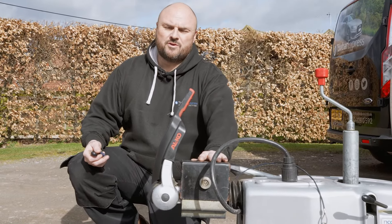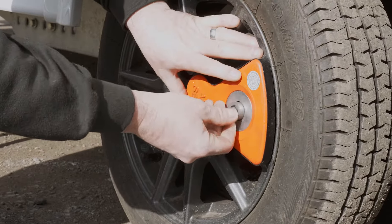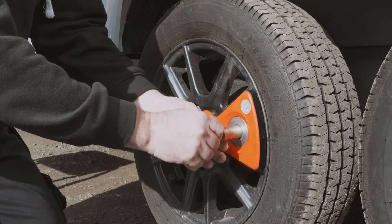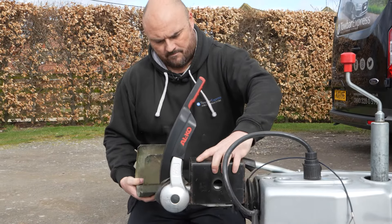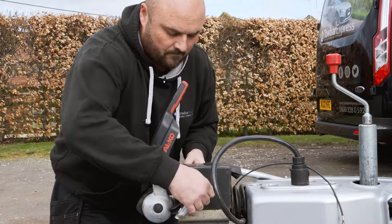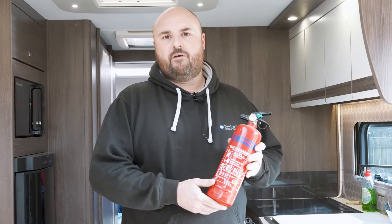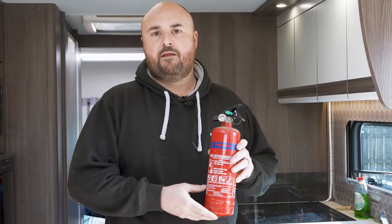Before setting off on your journey, make sure all your security devices are working correctly. Fire safety is extremely important in the caravan. Make sure your fire extinguisher is charged and working, smoke alarms are working correctly, and carbon monoxide detector is also working correctly. And also, if your caravan has a security alarm, make sure that's working correctly as well.